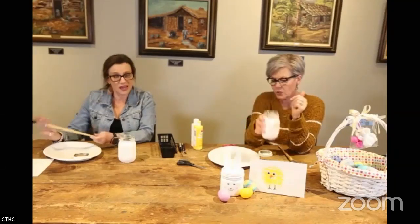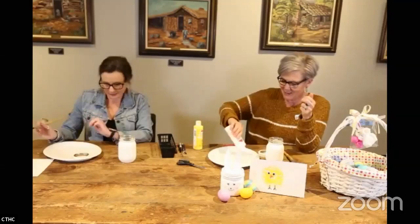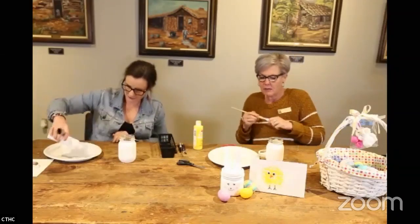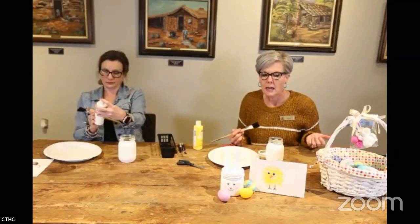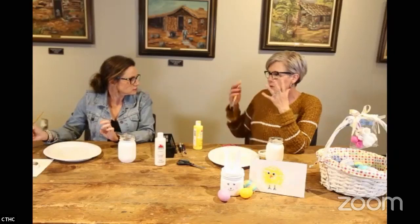I've already put some paint on the jars because it takes a few minutes to dry — two layers. We don't want to have you here watching paint dry! We're just using white acrylic paint.